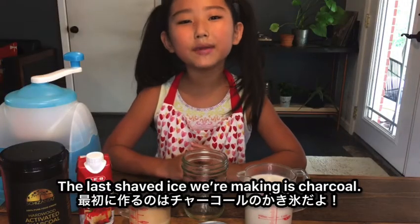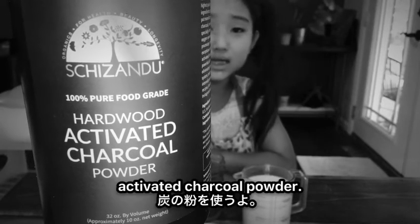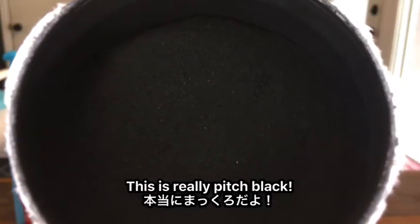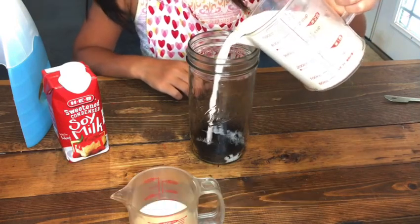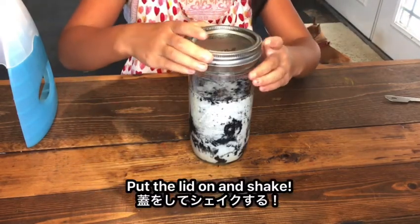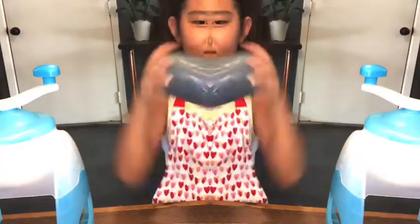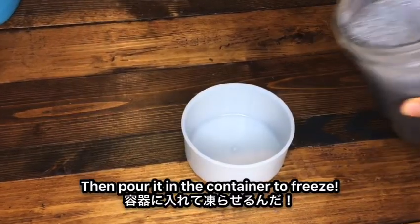The last shaved ice we're going to make is charcoal. We're using 100% food grade activated charcoal powder. This is really pitch black. Now let's add a tablespoon of charcoal, 400 cc of almond milk, and 50 cc of condensed soy milk. Put the lid on and then shake. Then pour it in the container to freeze.